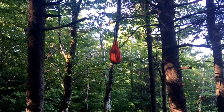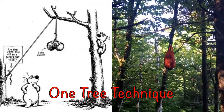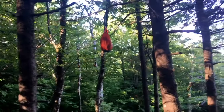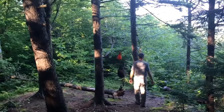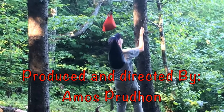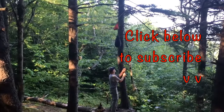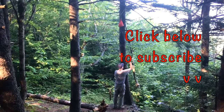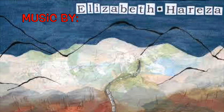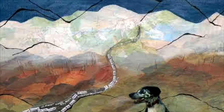A more traditional bear hang can be seen here — the rope is thrown over this branch, it's about 10 feet off the ground, not quite five feet out but pretty close. You can see the difference between that and the hang that Bob did further down the hill. There it is — out of reach of potential bears, here at the Spruce Moose.